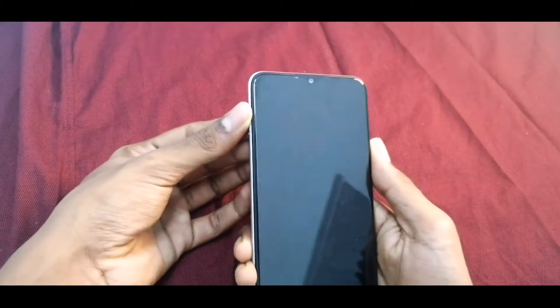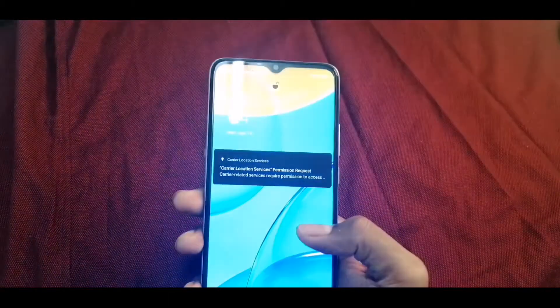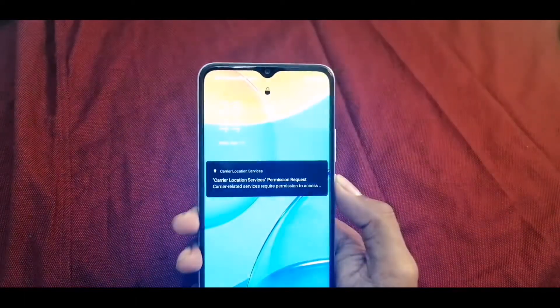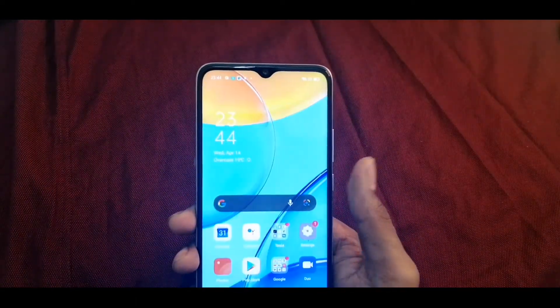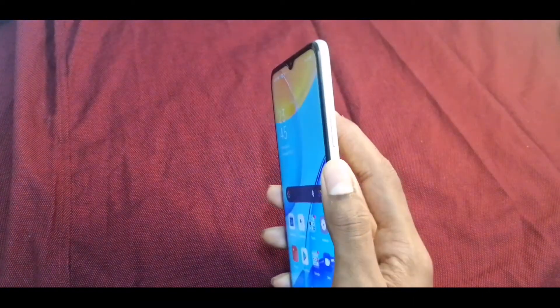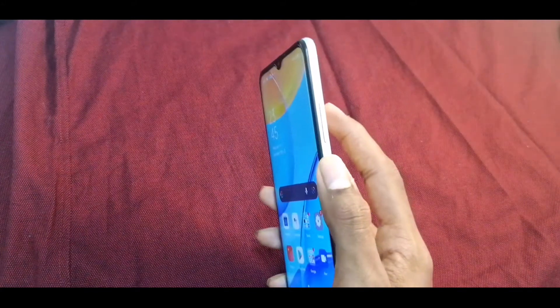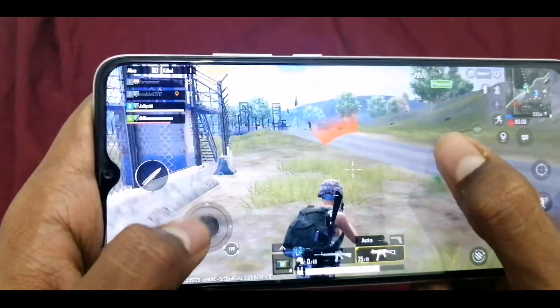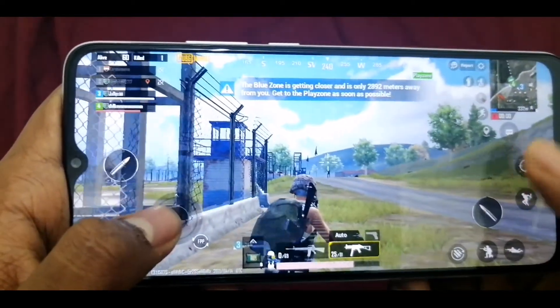The phone has a fingerprint sensor and face ID, which are very efficient. For the GPU and processor, we have a MediaTek Helio chipset with 3GB RAM. There is also a version with 8GB.